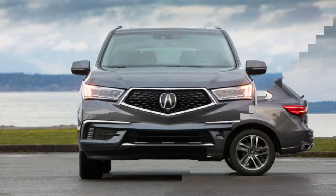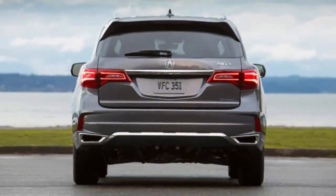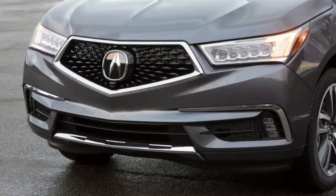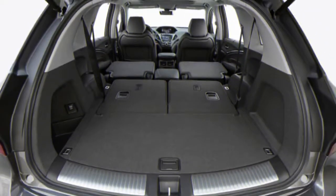When I use the terms smooth and near-seamless, I'm not exaggerating. To be fair, it performs just as well in the RLX Sport Hybrid and has for a few years now, so it's a shame that vehicle is so criminally overlooked. This is just the first time the hardware has found its way into the MDX, and, as Acura hopes, more garages than the RLX.